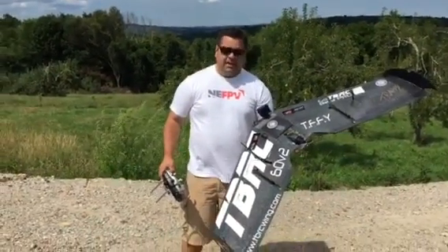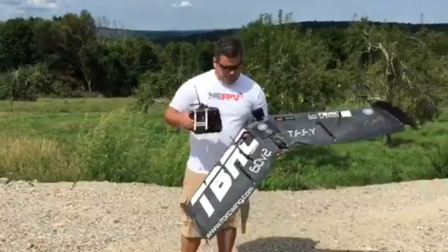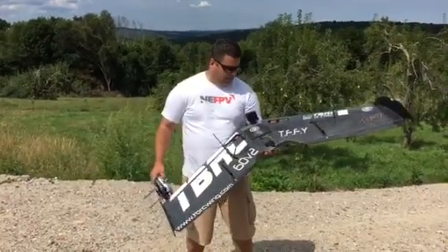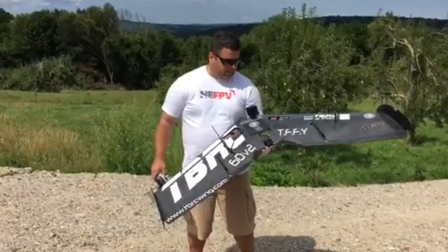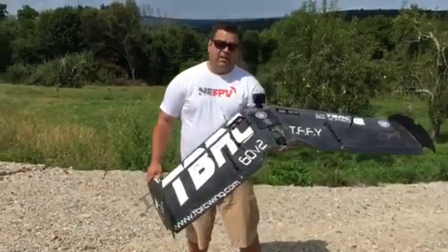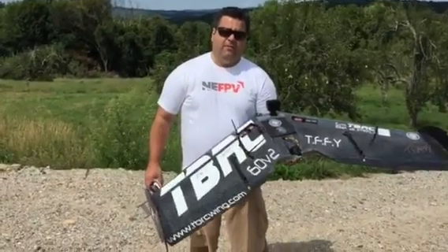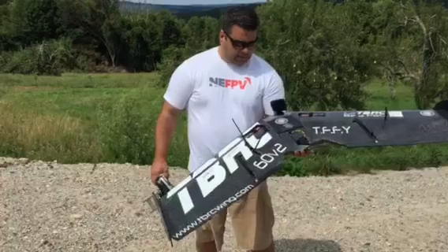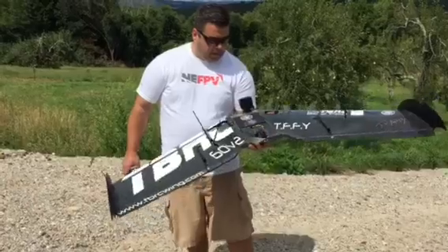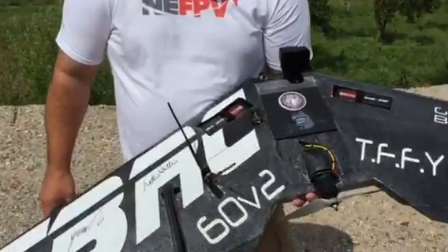Alright guys, we're going to be testing the TBS Crossfire. I have it set up on 25mW, got the Crossfire set up there. This is a TBRC 60 version 2 wing. I also have the Vector OSD on there. TBS just released an update so we can get RSSI on the OSD, and that's going through channel 8 on the diversity Crossfire receiver via PWM. I'm running PPM from the receiver to the Vector, and I'm running a Cobra 28-26 1130kV motor with a 9x6 prop.